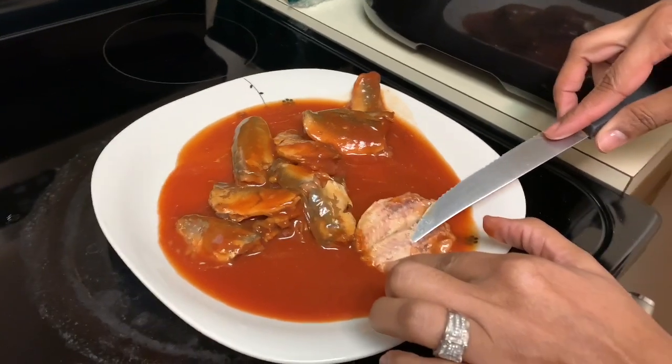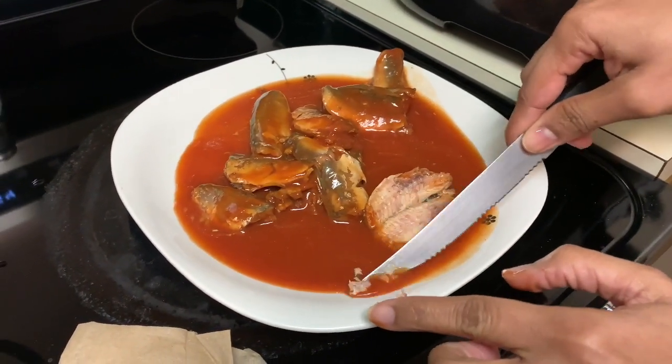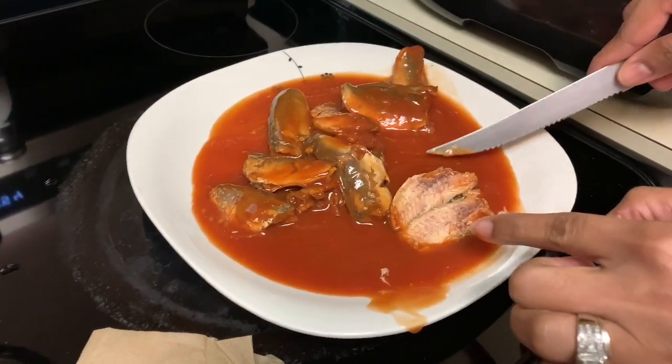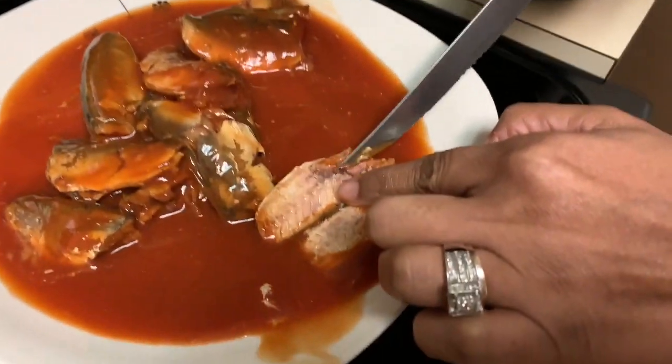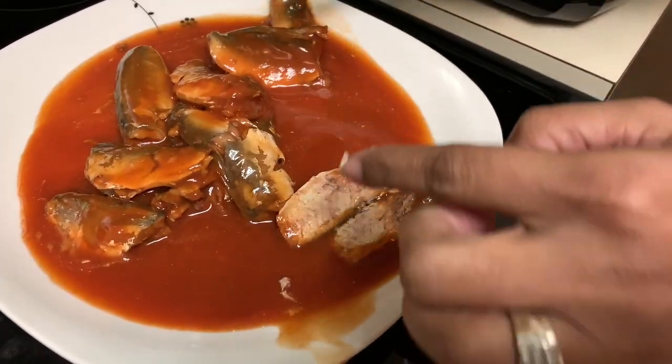And you see that bone right there? That bone right there is what you want to take out. I just like to take the bone out.